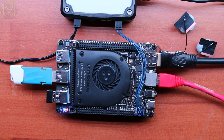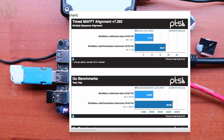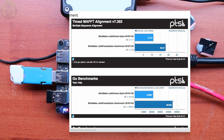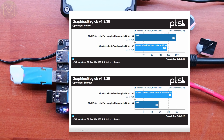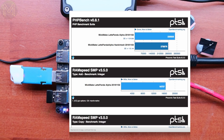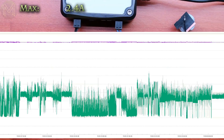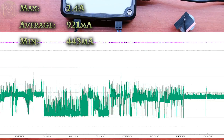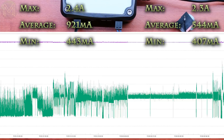I then ran a bunch of Phoronix tests on OS X to see how it differed from Linux. SQLite had a pretty huge difference, but this was due to the fact that I used a slightly slower SSD for Linux than Mac OS X. Linux was overall slightly faster in benchmarks from then on, which is due to the fact that OS X runs a lot of extra processes in the background consuming CPU time. Overall it was pretty well matched with Linux, which was to be expected. The same could be said for power consumption — during install it pulled 2.4 amps with an average of 921 milliamps, while running Phoronix tests it hit a peak of 2.3 amps with an average of 544 milliamps.